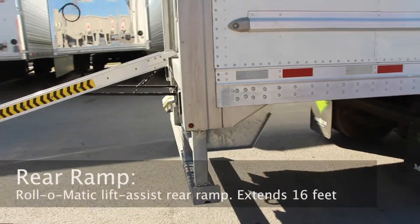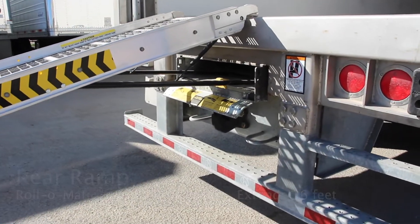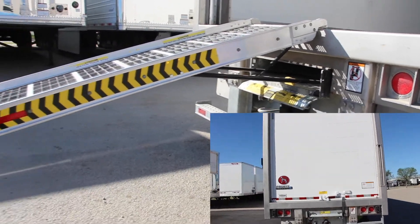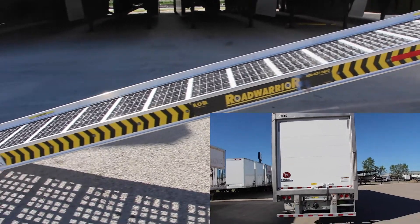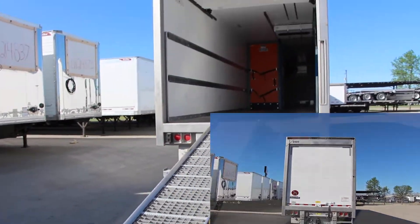The Roll-O-Matic lift assist rear ramp easily slides in and out and extends out to 16 feet. It has an aluminum face door that seals flush with the floor and has a stainless steel roll-up frame. Lift gates are also an option, and it comes with a pintle hitch.